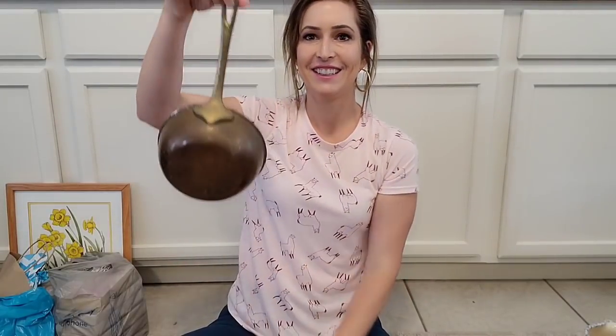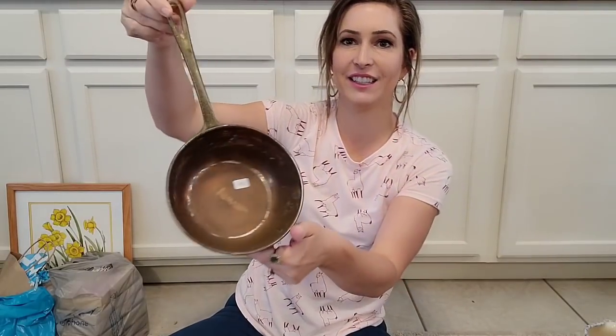Y'all look at this — $1 for this copper pot! How pretty is this? OMG. Somebody needs this to hang up on their wall. Look how good it looks with white. I love it. And then look at these — they have like a little spout. What were these used for? They have these little spouts on them. I don't bake, so I don't know what this stuff is for, but I love it.